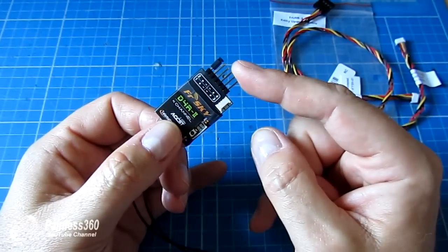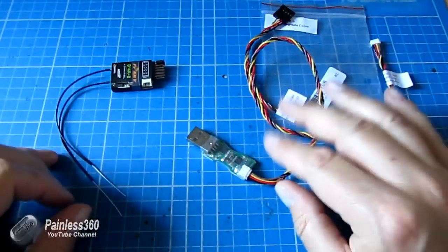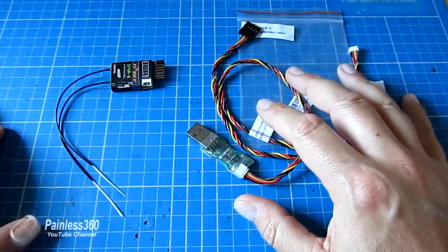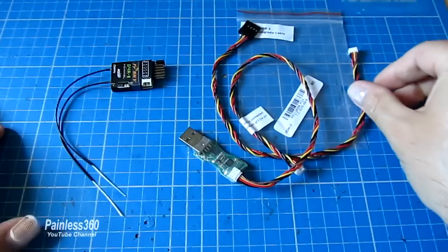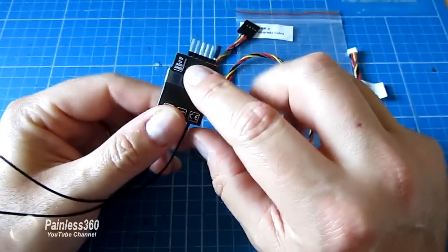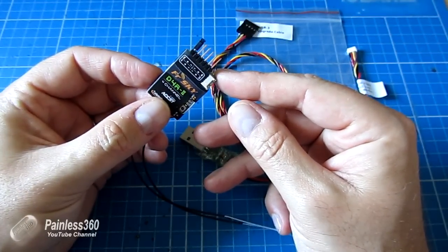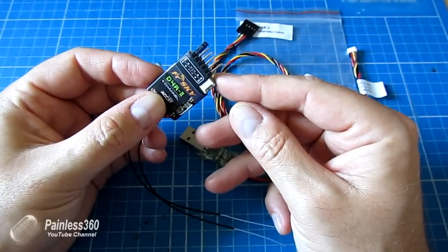To upgrade the firmware on the D4R2, you need this cable. We're going to jump onto the netbook, download the necessary files from the FRSky website, install it onto the computer, plug the cable into the side of the D4R2 on that port, and then go through and flash the firmware. So the first thing we need to do is jump onto the netbook and download the software.